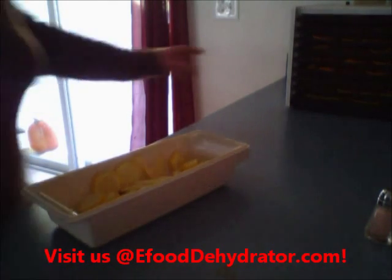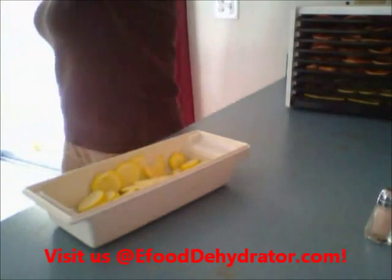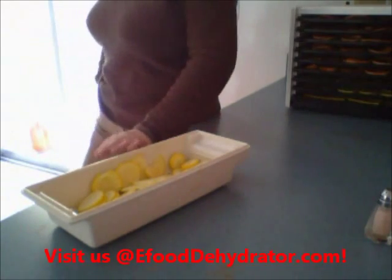I'm dehydrating sweet potatoes, zucchini, and squash — yummy! I want some for dunking this weekend. Ed and the kids are going on a camping trip, so I want him to have some to share.